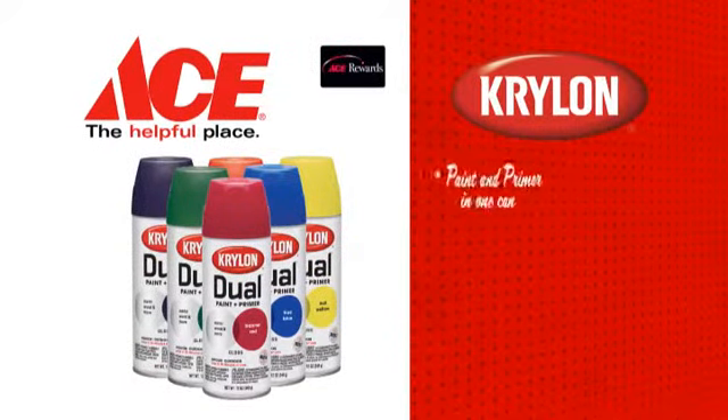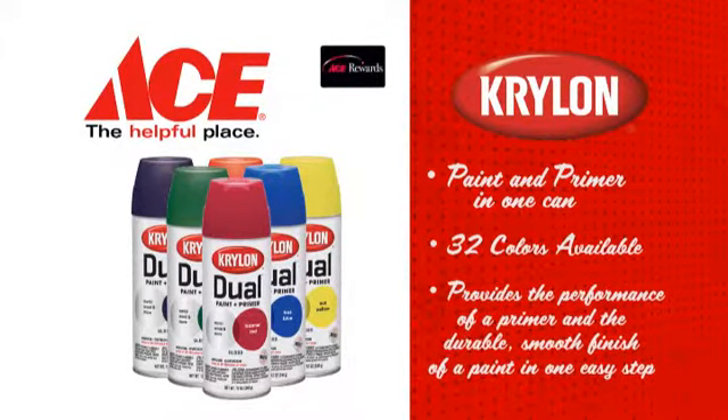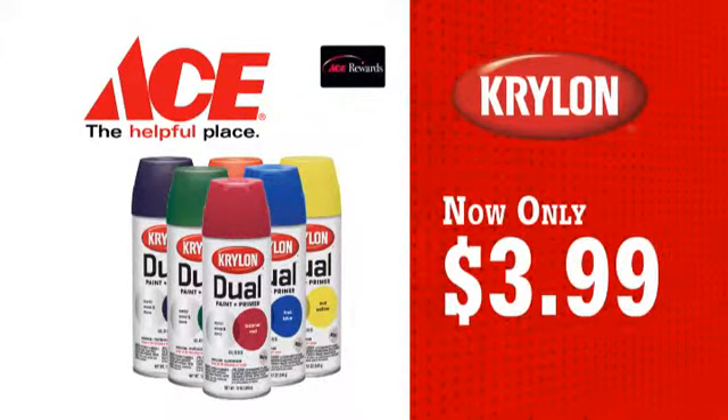It's spring home improvement time and Krylon's Dual Paint and Primer in One will help get the job done fast. A beautiful finish with superior protection in one simple step. It's performance made easy. Krylon's Dual Paint and Primer in One, now only $3.99 at Ace.